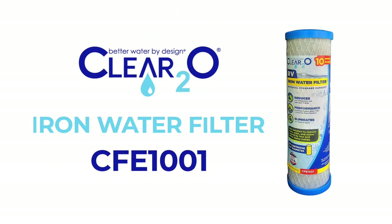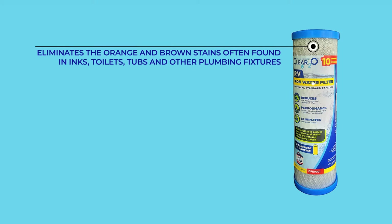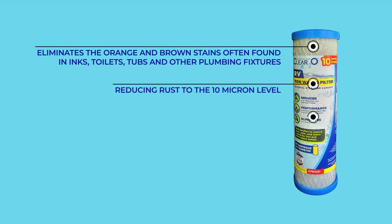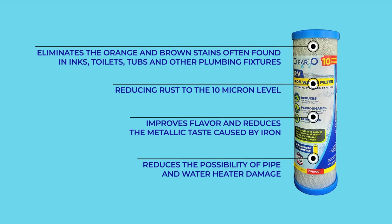The Clear 2-0 CFE-1001 Iron Water Filter removes heavy metals and iron in your water and provides you with pure, fresh, healthy, enjoyable water, often found in sinks, toilets, and other plumbing fixtures. The 10-micron filter captures most visible rust, improves flavor and reduces the metallic taste caused by iron, and reduces the possibility of pipe and water heater damage.